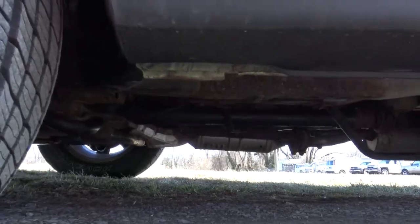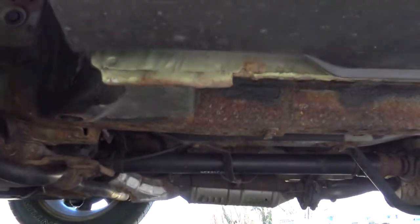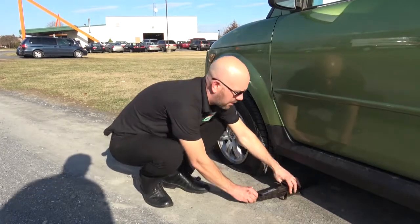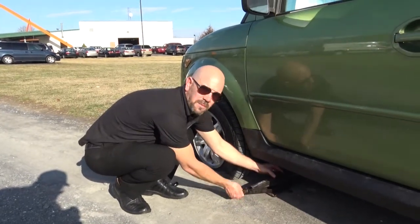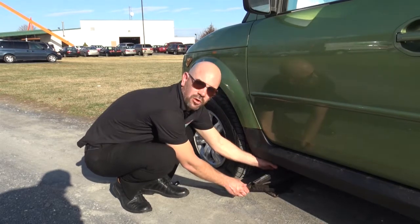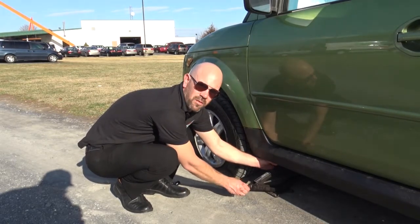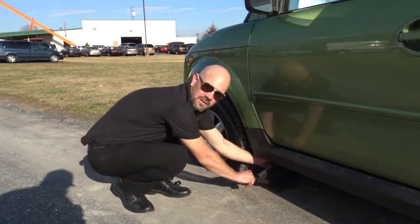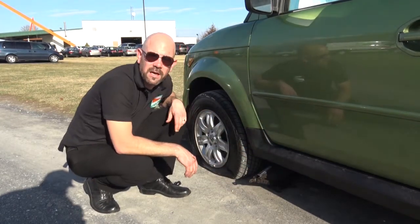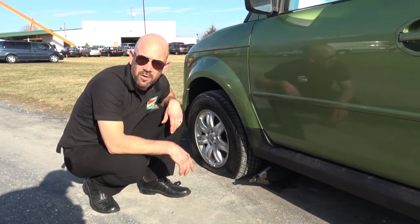Now it's time to find the jack point underneath the car so that you can attach the jack properly. Then loosen the lug nuts on the wheel before you jack it up. The reason for this is that when the wheel is off the ground, when you try and torque on the lug nut, it can spin the wheel and make your life a lot more difficult.